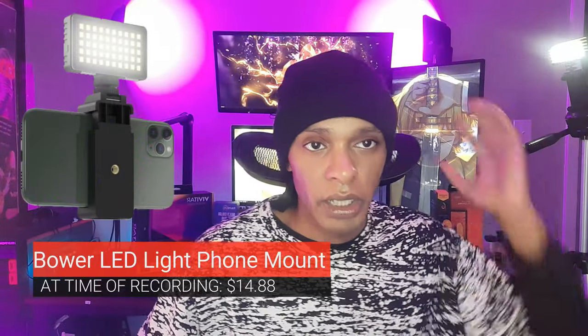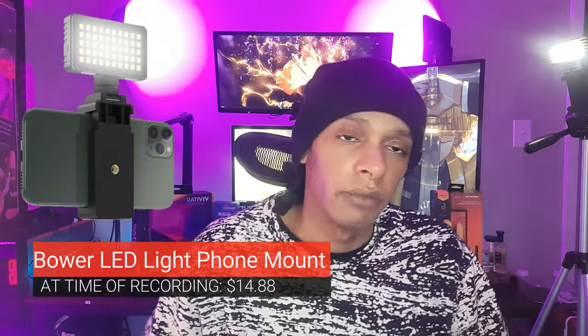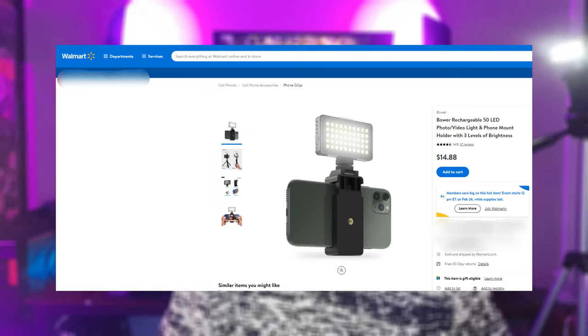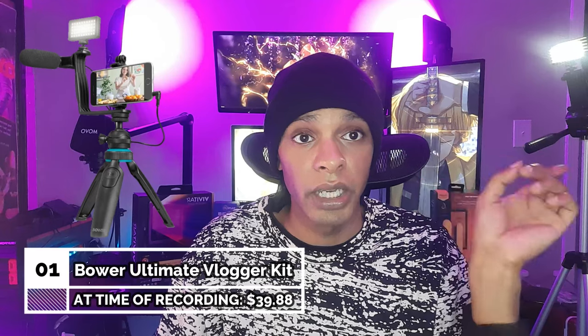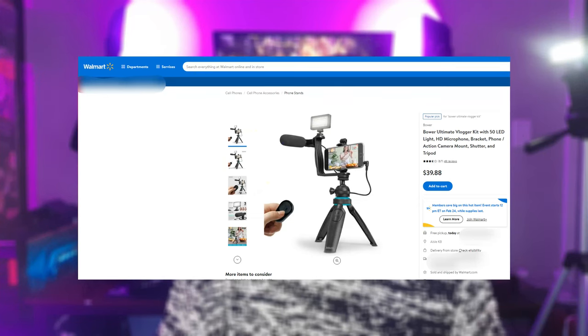This light here is a 50-LED video light by Bower, being used as a hair light, and it's on its brightest setting. You can get a kit for around 30 to 40 bucks that comes with this light, the shotgun mic, and a mount.